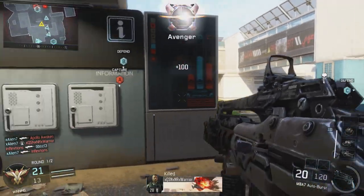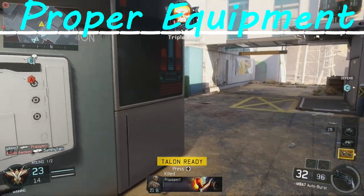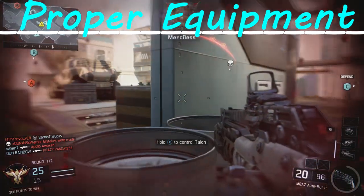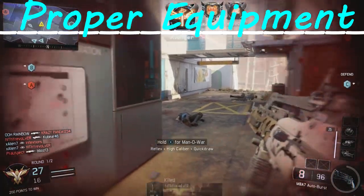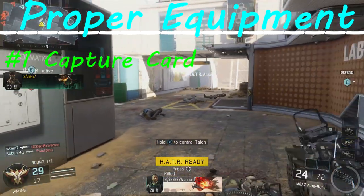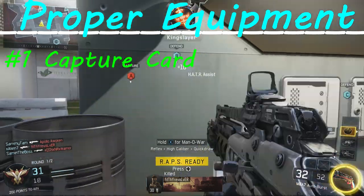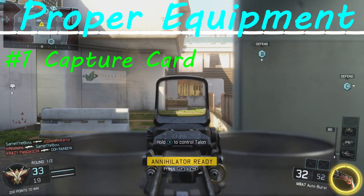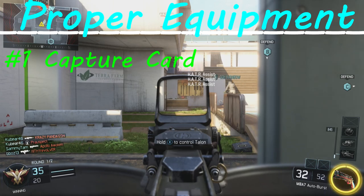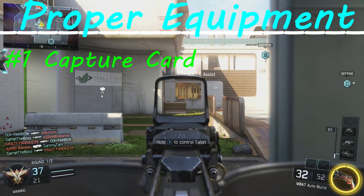Number one on the list is proper equipment. Being a gaming channel on YouTube, you're gonna need the proper equipment — quality is such a huge thing. You need good quality videos, and to do this on consoles you're going to need a capture card that supports 60 frames per second. My personal recommendation is the Elgato Game Capture HD 60 — it records in perfect HD at 60 frames per second on both Xbox One and PlayStation 4.